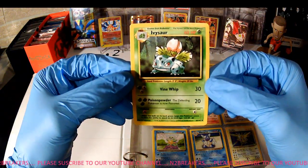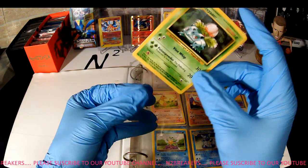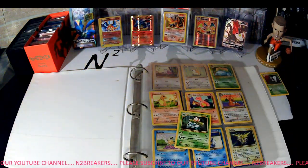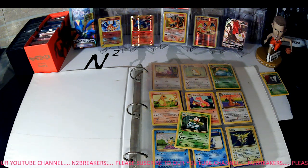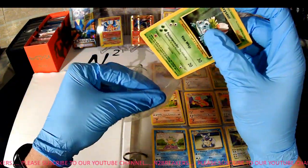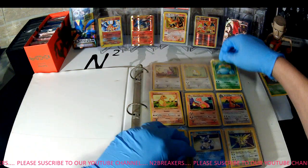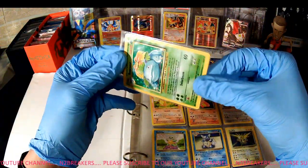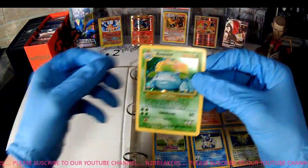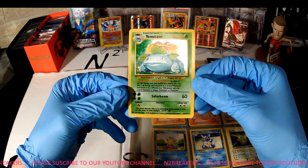Nice set. This is Ivysaur, also from the Base Set — not in terrible shape. These are not the right sleeves. A couple good starts here. This is probably about the third or fourth collection of binders I've been able to find at a reasonable price — seem to be all over Facebook Marketplace. I kind of try to do this at the lowest price point I can get to. This one is a Venusaur, and this one is a Holo — a Base Set Holo Venusaur. It's a little worn with some surface scratching on the holographic part, but still a good card and definitely what we're looking for.